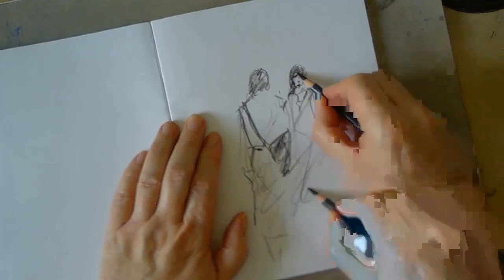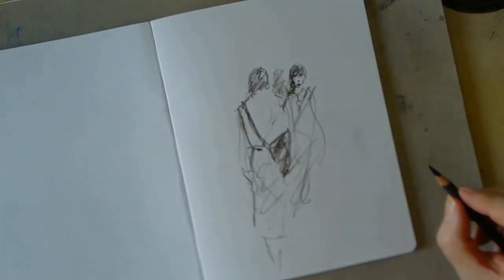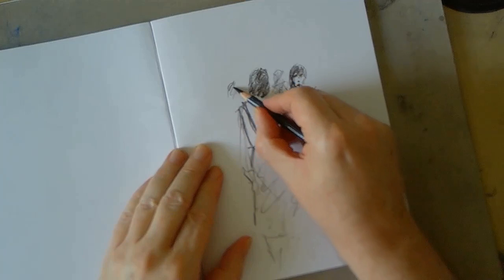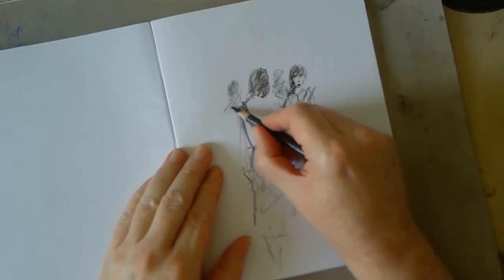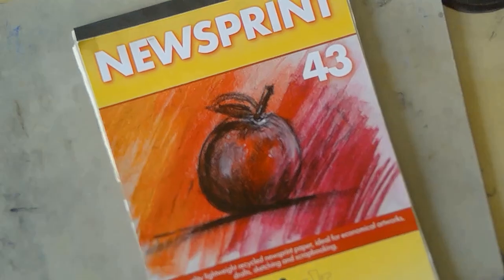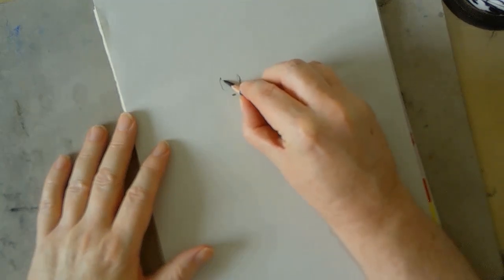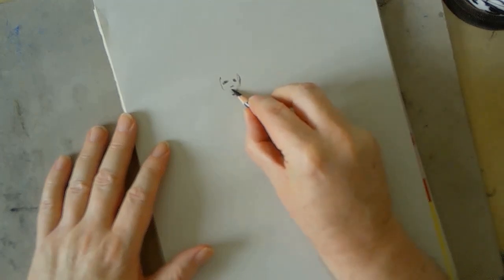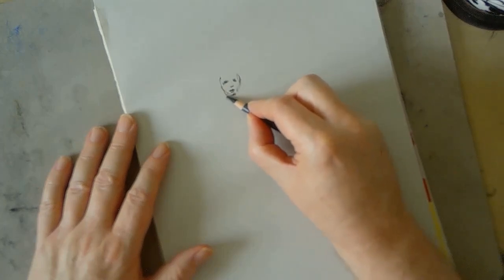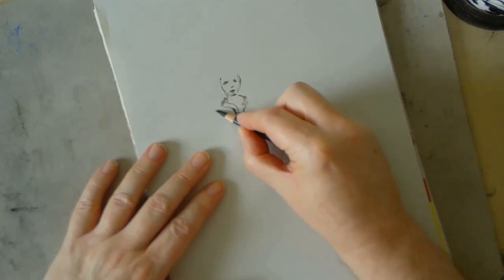When you use a reference, the temptation is to copy — you look at it and think, 'there's a shape that comes down here, then it goes off to the right.' That's how you start thinking when you're copying. When you throw references away and depend entirely on your imagination, all of that disappears, and instead you focus on taking ideas in your head and putting them down on paper. It is a skill that requires practice.